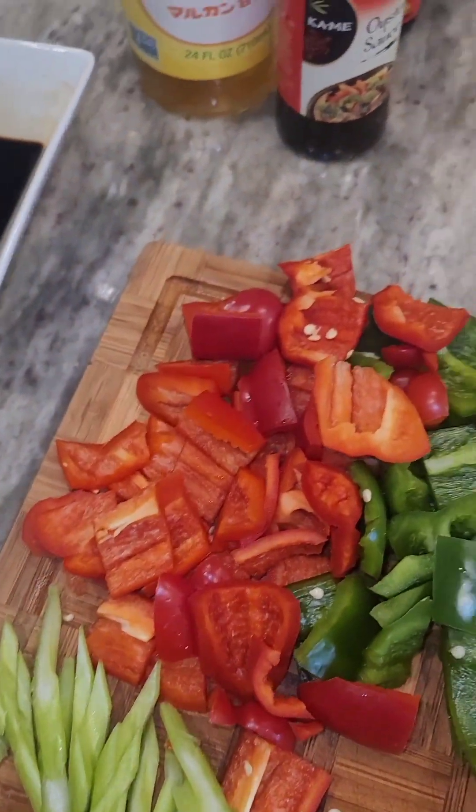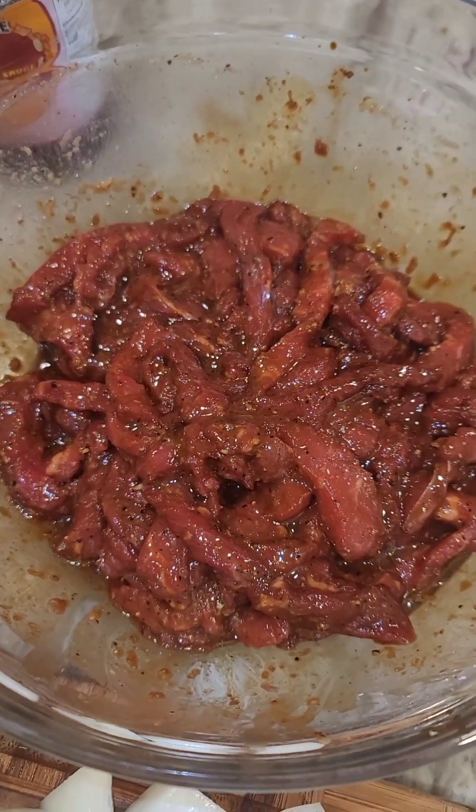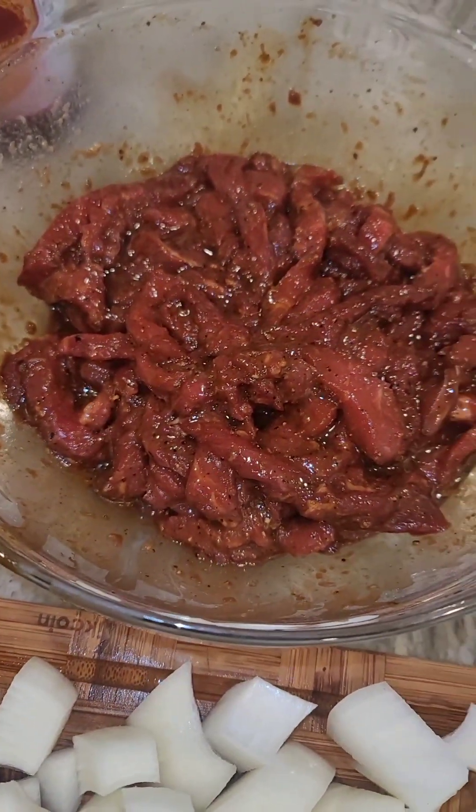Hey guys, let's make some pepper steak. I sliced my beef really thin — you can use any kind of steak you want. I have sirloin here.